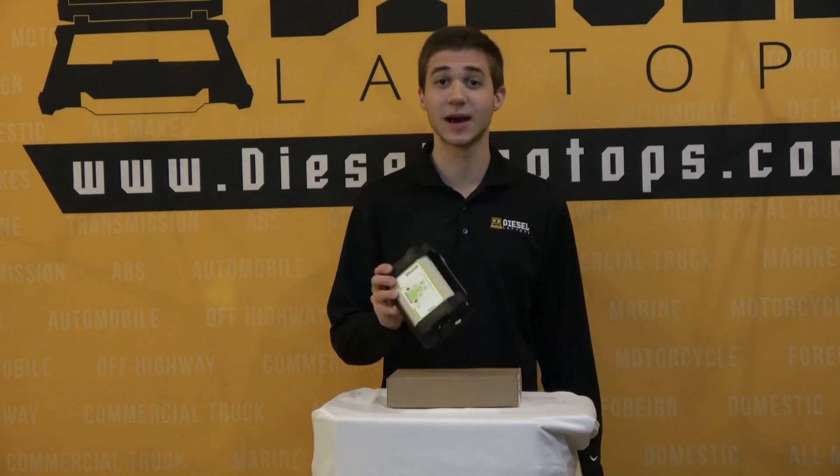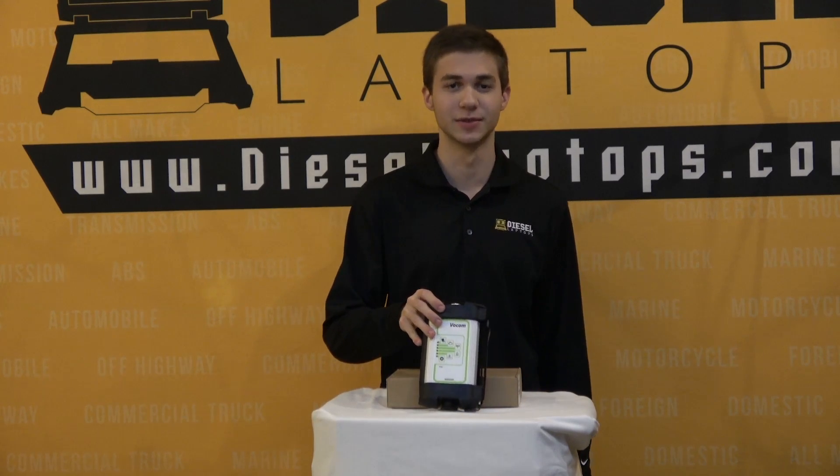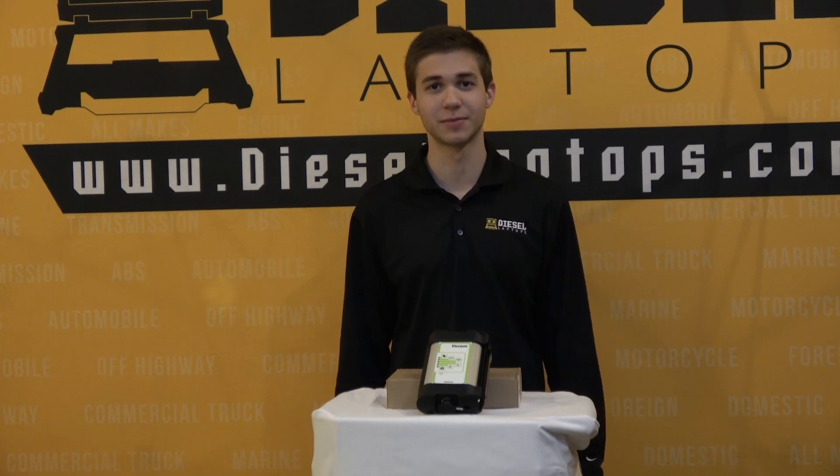A couple of positives and negatives to start off with. The first is that this adapter is made completely out of metal and has a good bit of weight behind it, so it's very durable. The second is that this is the only adapter on the market capable of high-speed programming on Volvos and Macks.